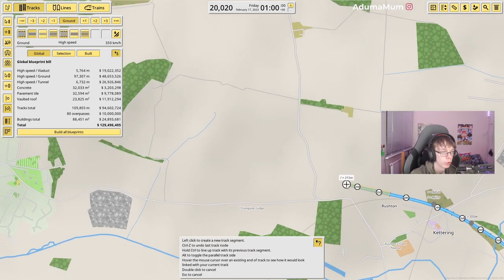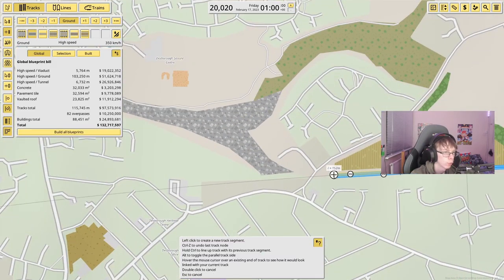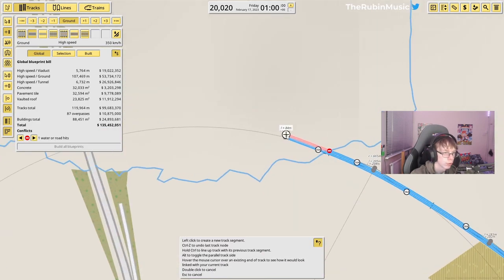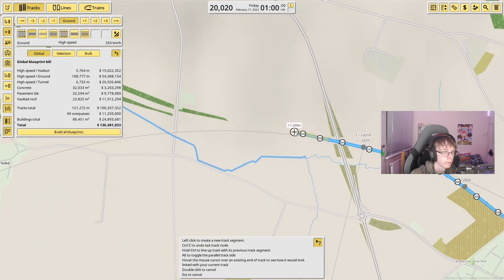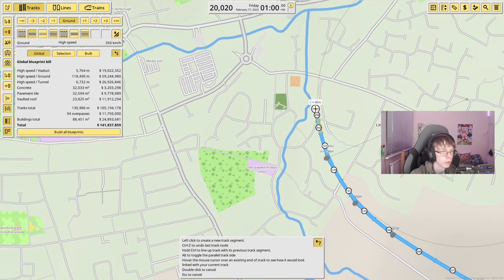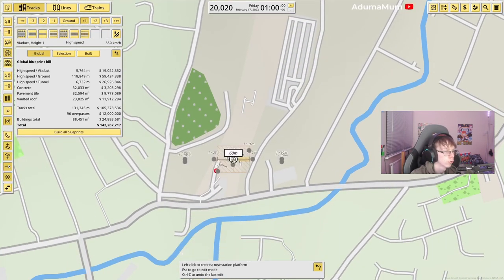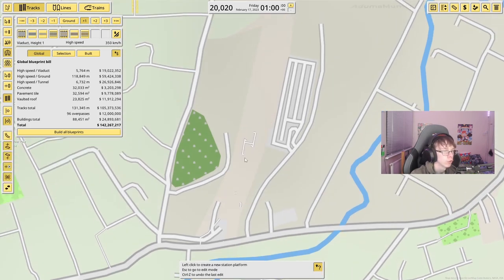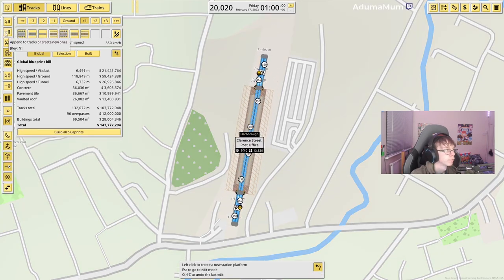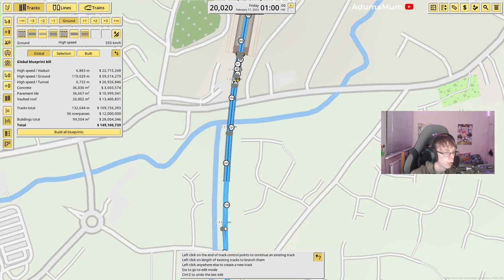From here we're making our way over to Market Harborough, going past this little town. We're coming across through here, trying to get a good angle, through this little gap here. I'm going to put this up on a bridge just so it helps. In this spot here should be Market Harborough — I'm going to move it over a tiny bit. We'll slightly bridge over that and link it up with the line.